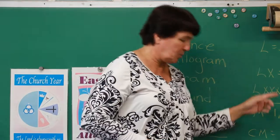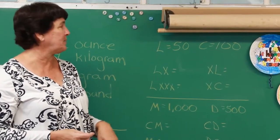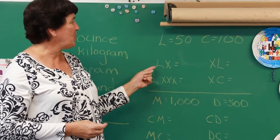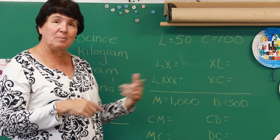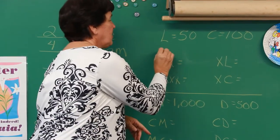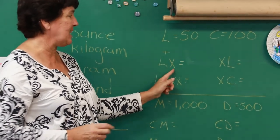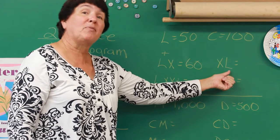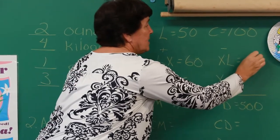They're also going to go over some new Roman numerals. The rules are still the same from the very first lesson — they're going to talk about L equals 50 and C equals 100. When a little one comes after a big one, you add; when a little one comes before a big one, you minus. So LX: L is 50, X is 10 — the little one comes after the big one, so 50 plus 10 equals 60. But if I switch it to XL, the little one comes before the big one, so 50 minus 10 equals 40.